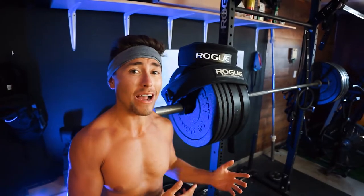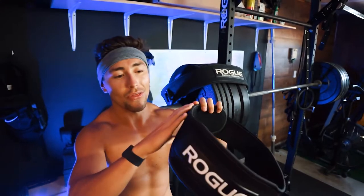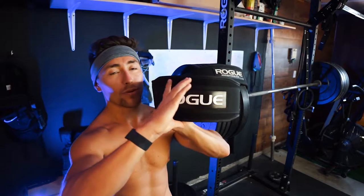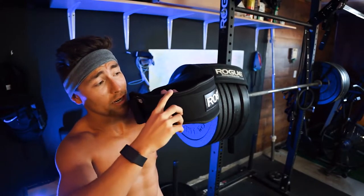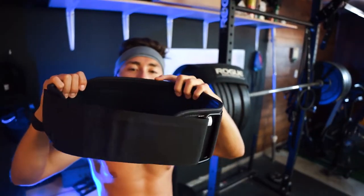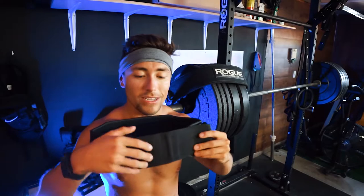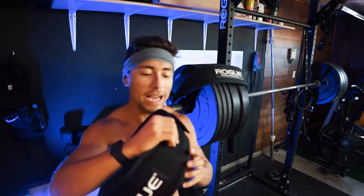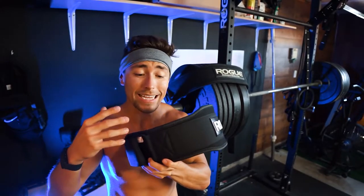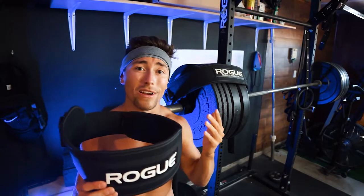Now moving on to the 5-inch nylon belt. I was iffy on which to get because I've used a Nike training belt that's 5-inch all the way around — possibly even bigger. As you can see, the 4-inch goes around here and then the 5-inch starts right here, giving you noticeably more coverage and support. This already feels like it has way more support. The velcro strap feels super high quality, and the belt itself feels really reinforced and padded. It's good for beginner to intermediate lifters in terms of support, especially for heavy lifts.